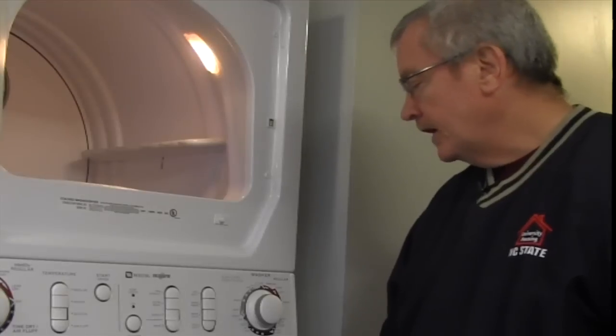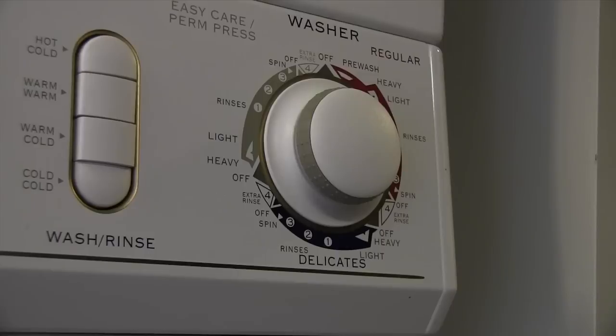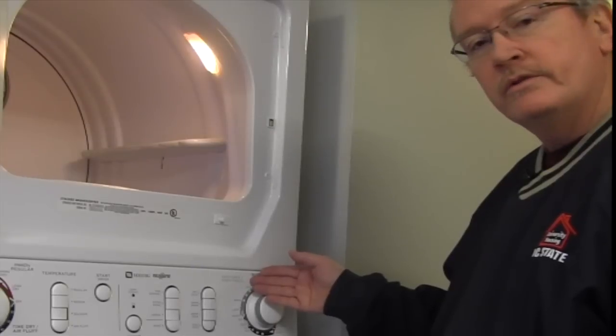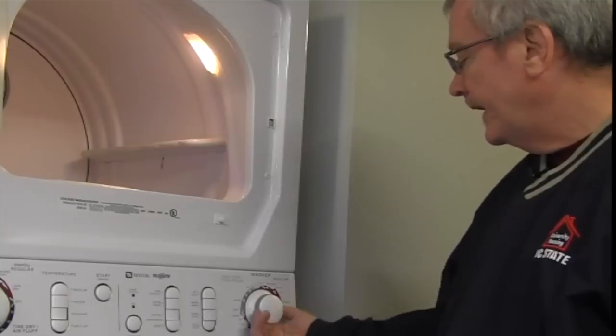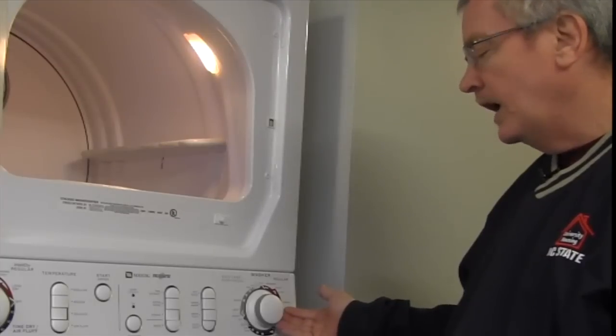Once you shut the door, you have a couple of options. On your washer timer dial, you have a regular fabric cycle, a delicate cycle, and a permanent press fabric cycle. If you're not 100% sure what cycle to use, always refer to the garment tag on the inside of your garment. Let's say today we're doing towels — we're going to start that on the regular cycle, either heavy or light.